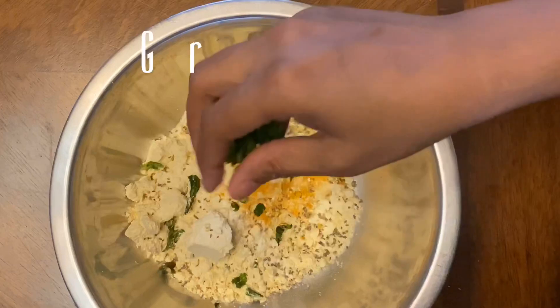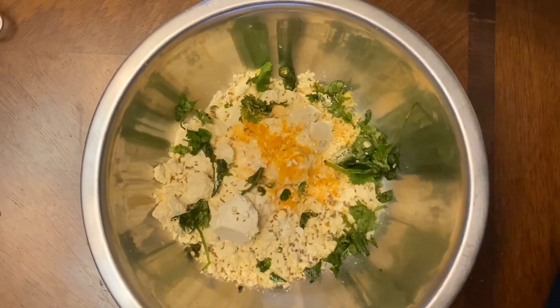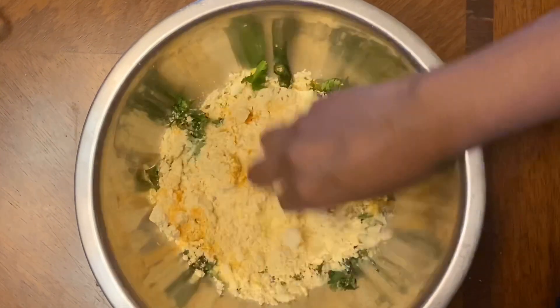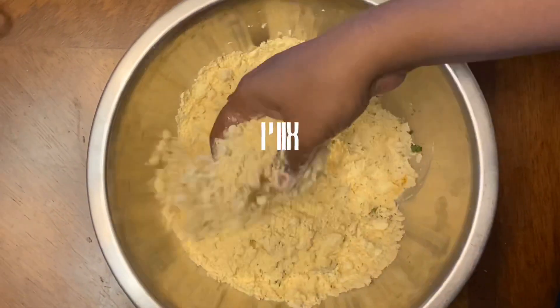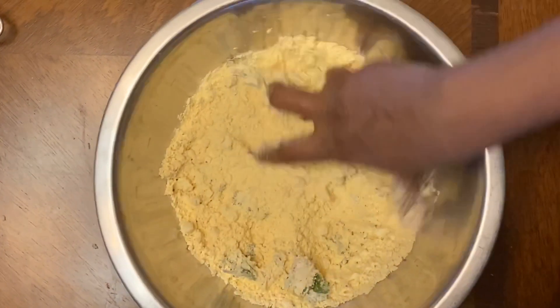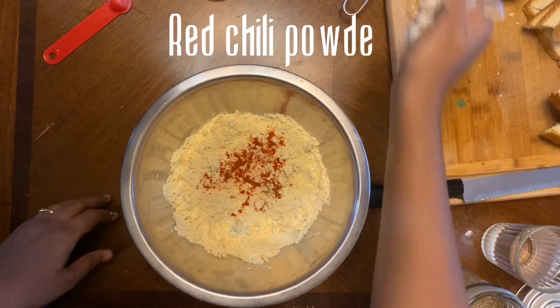I'm going to add some minced green chilies and cilantro or coriander leaves. You can also add mint leaves, and some cheese if you want. Here goes some red chili powder.